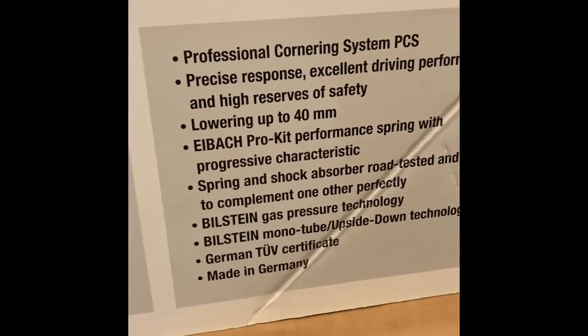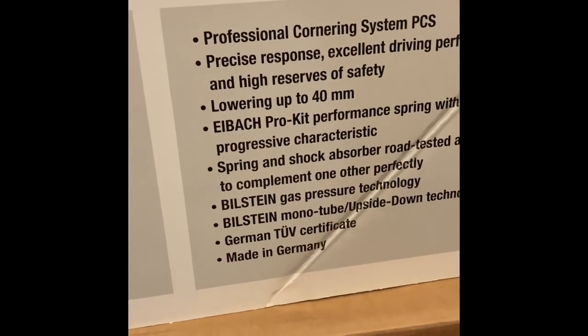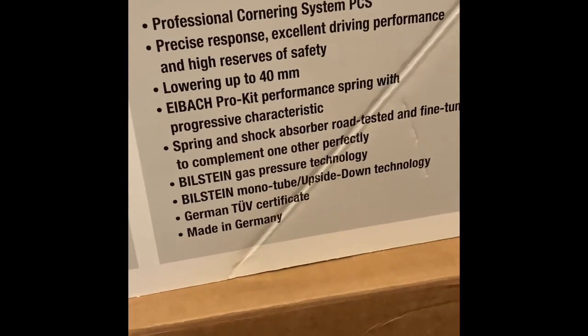Let's see — professional cornering system, precise response, lowers 40 millimeters, Pro Kit springs, progressive characteristics.